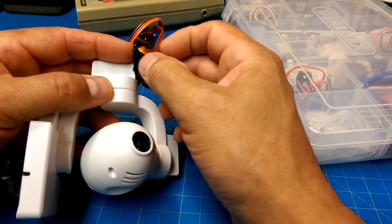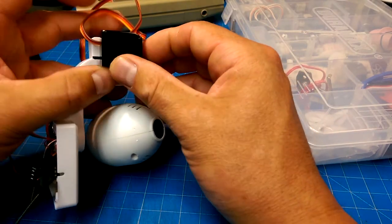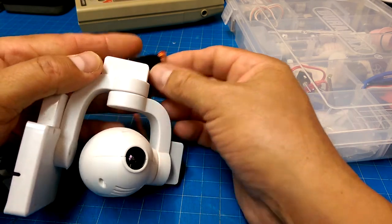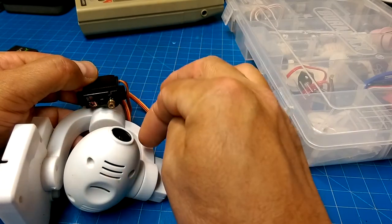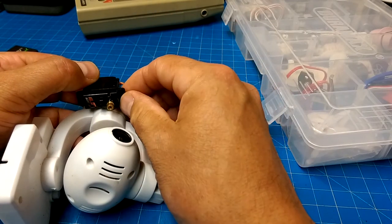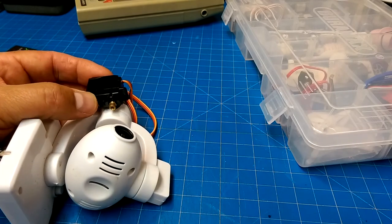Inside each of these pods is a slightly smaller gimbal that just sits in behind there. You need to make sure you've got a way for the cable to get into a bearing that goes around here. We'll see what we can do.